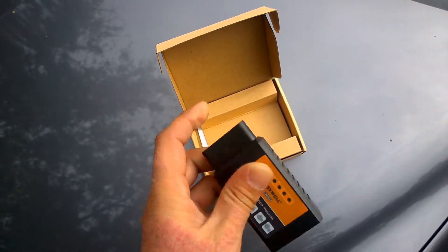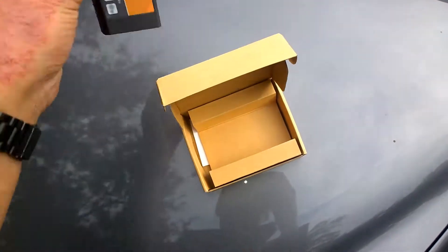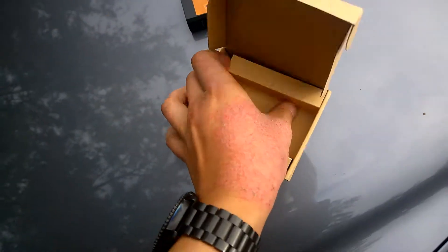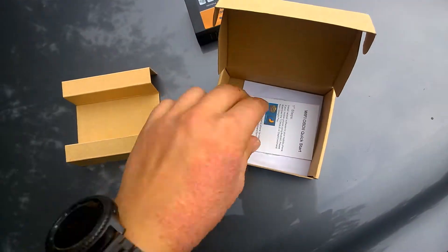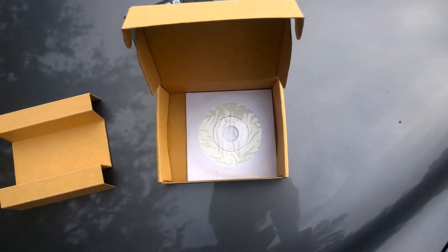There are no buttons at all on it. You just plug it to the port under your steering wheel. Also in the kit you will receive a manual and a CD for PC.